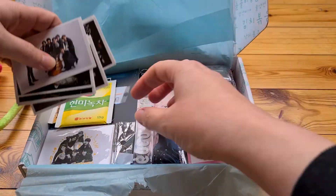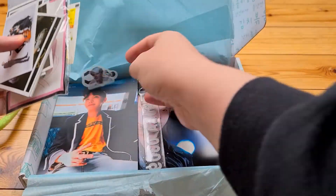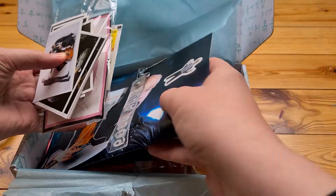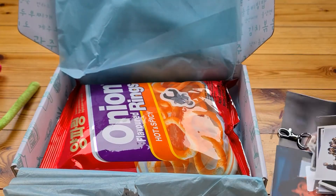I can see lots of items — I'm going to take them all out. I can see posters and stickers. There's quite a lot. I'm going to take all the BTS stuff out of the way first and show you the rest.